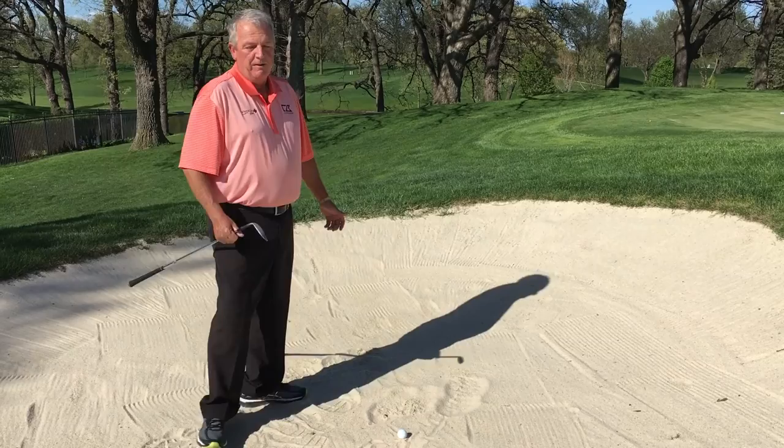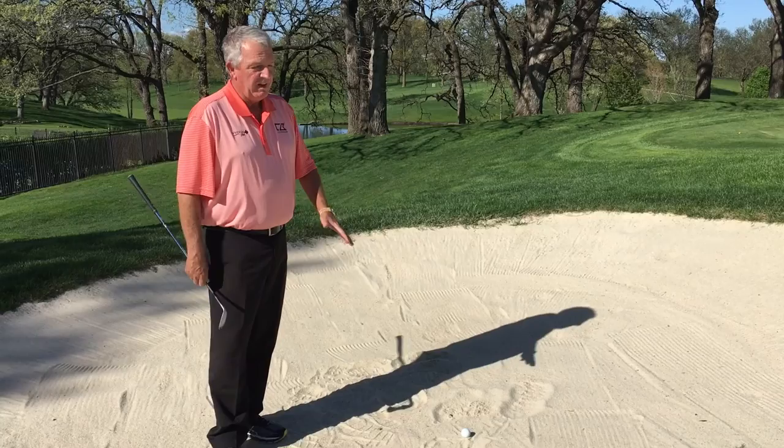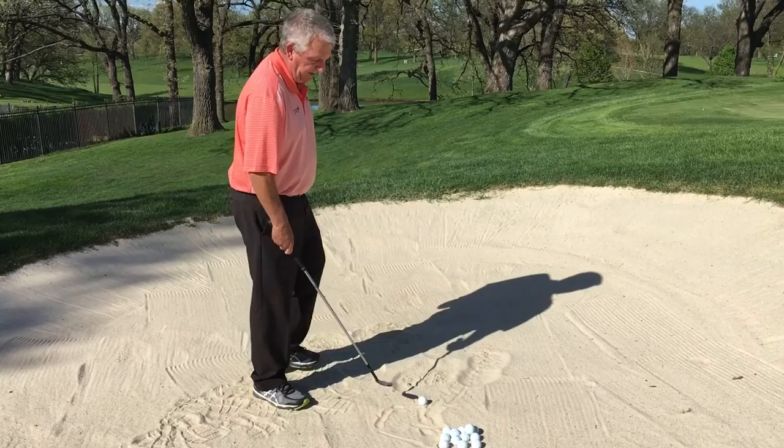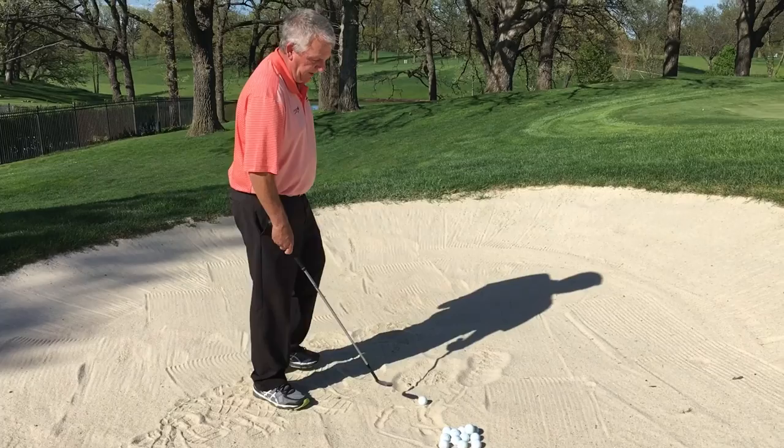I think the leaders are usually around 70% for the year, and that takes into consideration varied lies and shots where you just can't get up and down. Sometimes you leave yourself in an impossible situation, but on a normal easy bunker shot like this, you feel like you should get the ball within five or six feet every time — and unfortunately, you still need to make the putt.